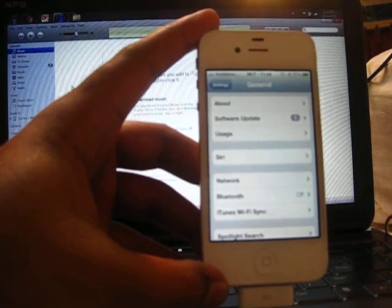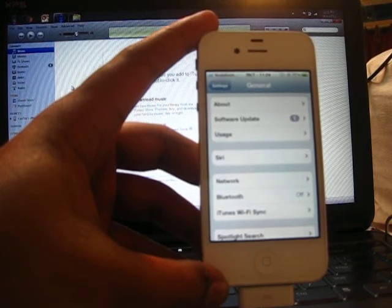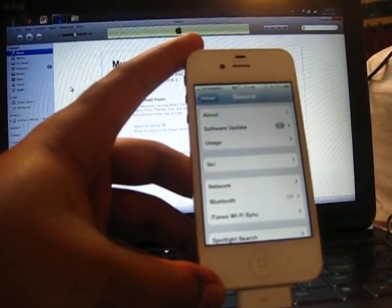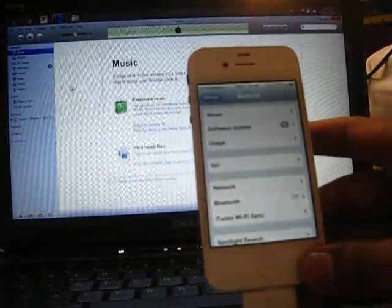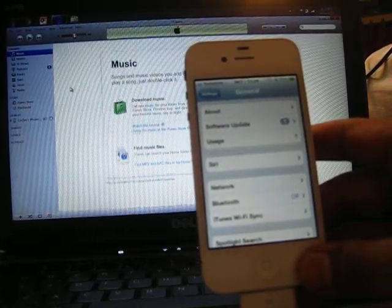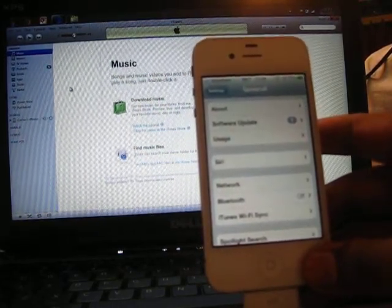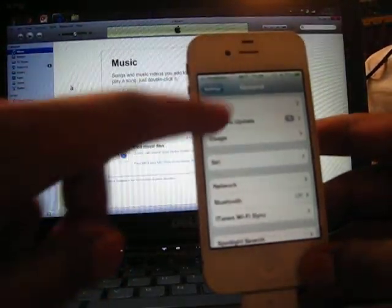There are a lot of websites claiming that they do the unlock, but usually people just end up getting scammed off their money. I don't want to name the service right now just because I want to see if it works first, and then I'm going to disclose it to everybody. Let's see how it goes.